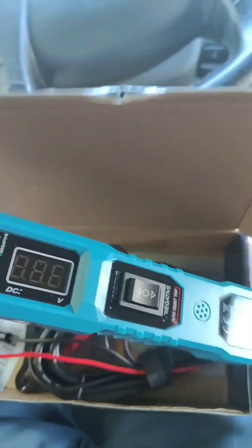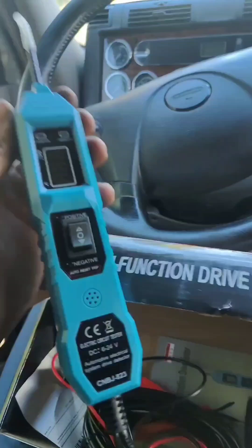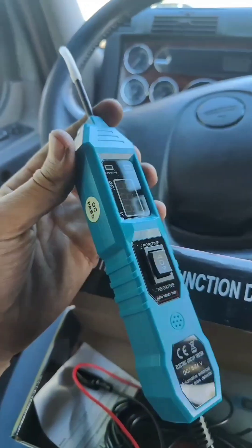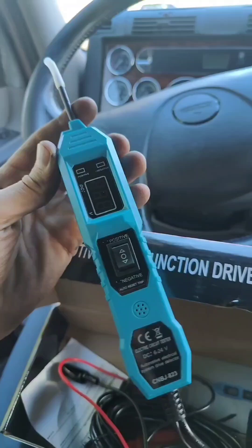My brake light, tail light and the turn signal light on the trailer is not working, so now we're gonna try to see what the problem is. This is the tool that we're gonna use. We're gonna start checking the connector from the tractor first. If we have voltage then we're gonna go next to check the trailer light.